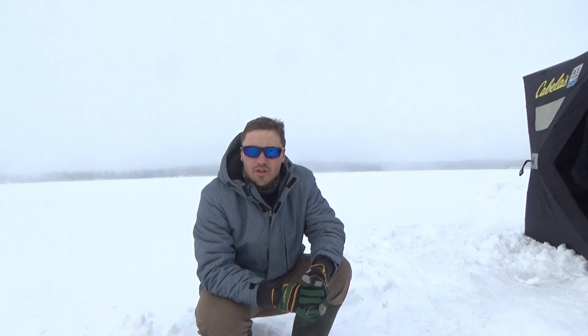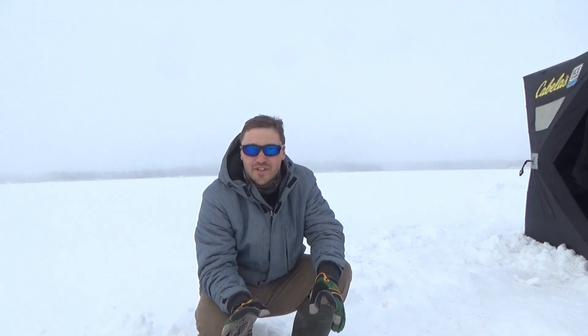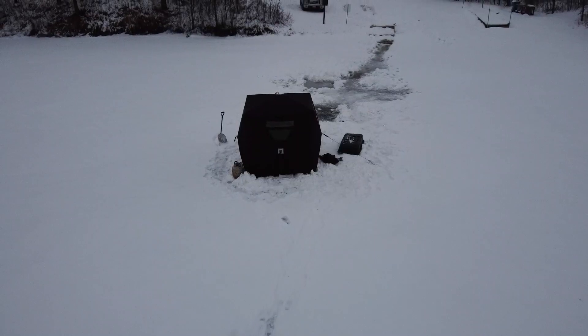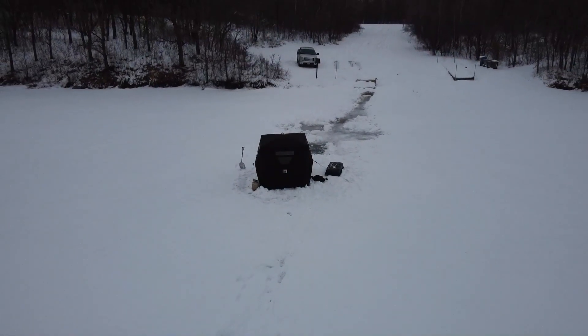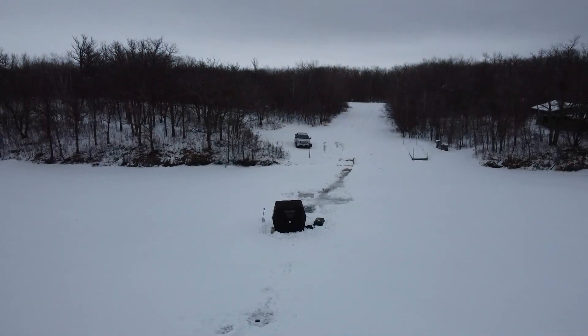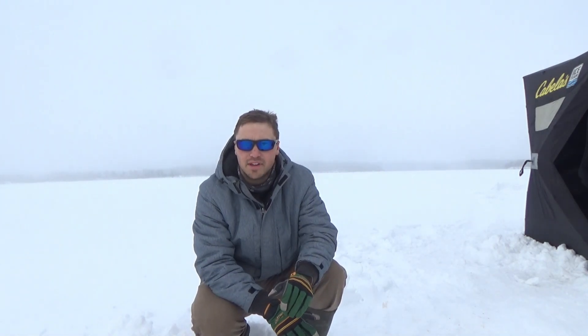Right now we're actually fishing right in the boat launch, kind of on the line where they put gravel — so it's harder bottom where it meets the silty, mucky bottom of the natural lake. Hopefully that'll be a fish attractor and concentrator. Our strategy is to start by choosing an end of the spectrum, either deep or shallow, and then work our way through the depth until we find fish. We'll start shallow, drill a bunch of holes from the shore going out into the deep, stick the flasher down, and fish.